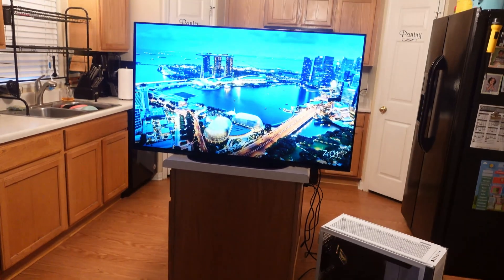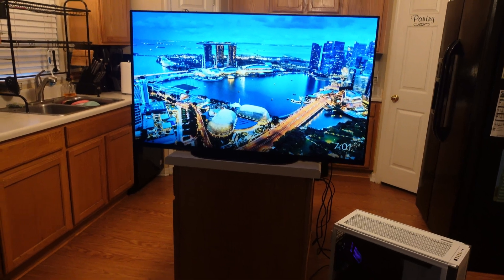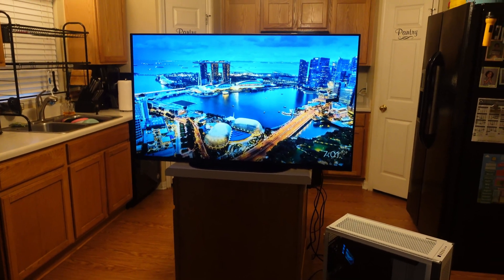Today, we're gonna be doing a full setup, going through settings, getting variable refresh rate, looking at G-Sync, all those different types of things, even checking to see if ultra-wide is supported for this TV — right after this intro.